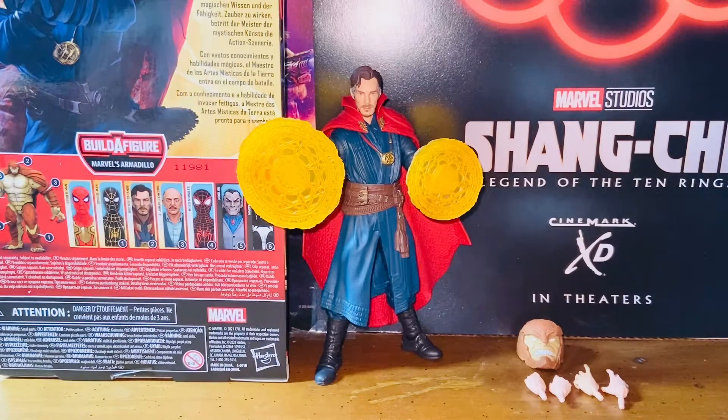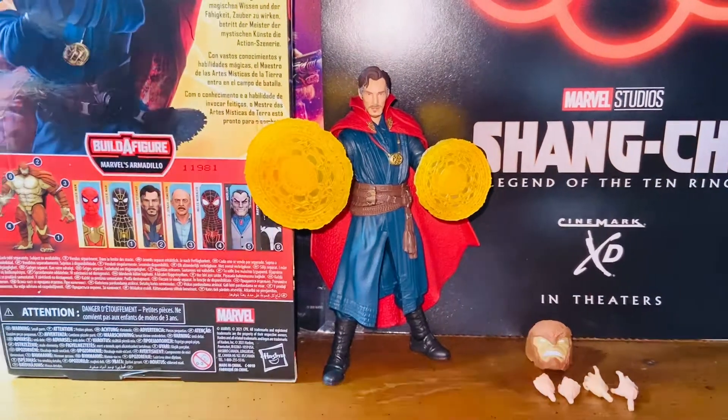Hello everybody, this is Kyoshi here. Welcome back to another video. In this video, I'll be reviewing the Hasbro Marvel Legends — the Spider-Man No Way Home slash Marvel's Armadillo Build-A-Figure Wave — the Doctor Strange figure. So without further ado, let's get started. We'll start with the packaging first.